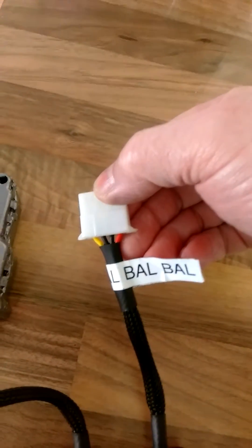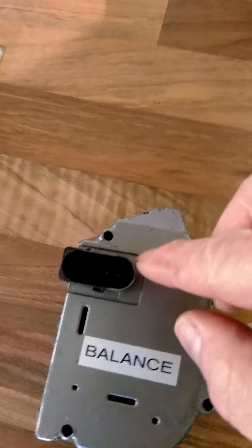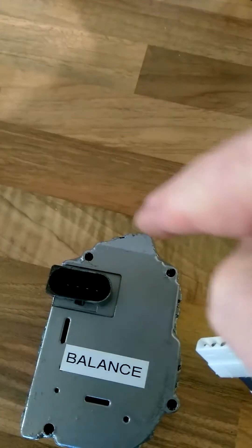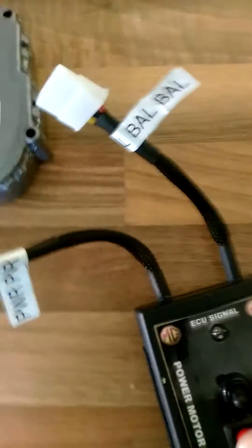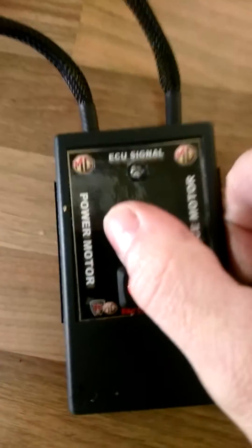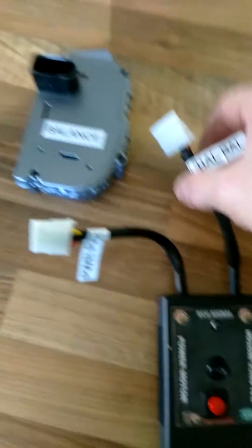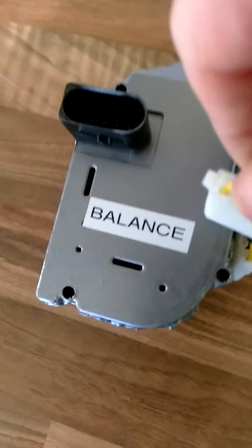Exactly the same with the balance motor. The red wire in the plug must go to the arched segment — not the flat, the arched segment. Select the switch. This time we're testing balance. Balance motor — red wire into the arched segment.